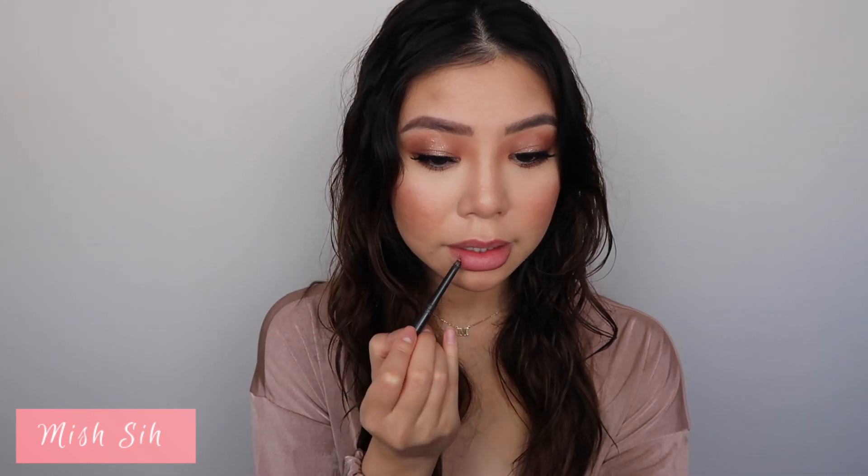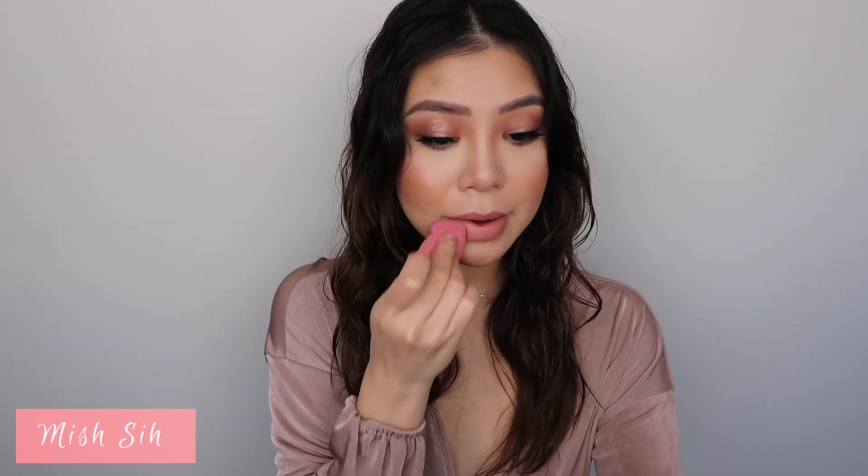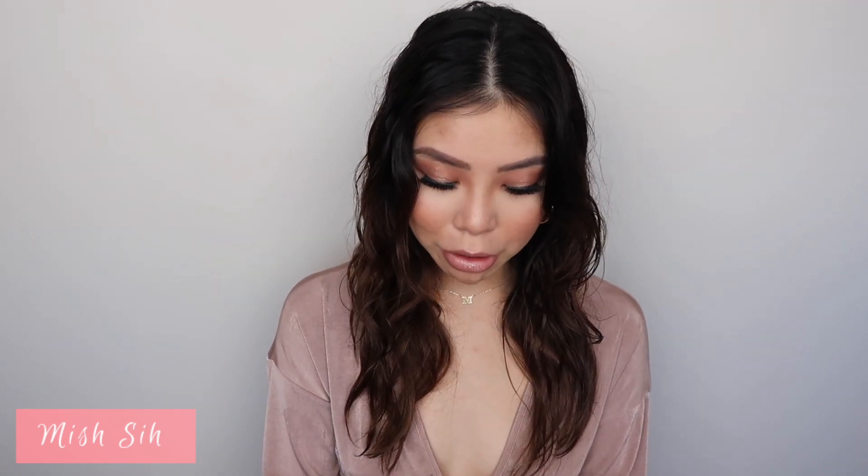Moving on to the lips, I'll be using Mac Well and also Sublime Culture. I'm going to start with Well on the outside and Sublime Culture on the inside. My lips are looking quite pink so I'm going to go over with my Beauty Blender — it has a bit of foundation on it — and push it in. I think she's got a bit of a satin sheen so I'm going in with Napoleon DePurtis lip gloss in Catcore, focused right in the center.